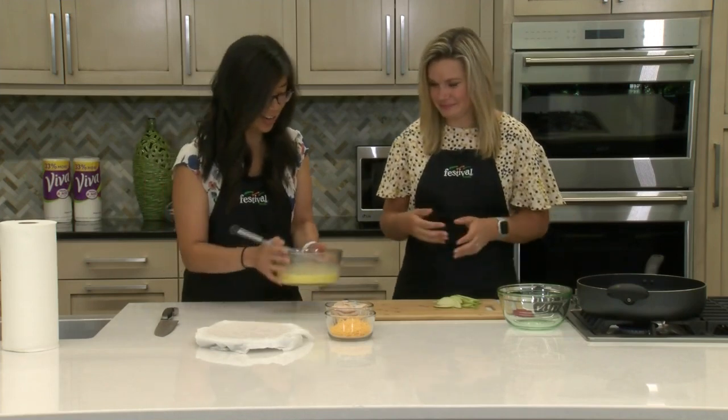And who doesn't love a really easy grab-and-go breakfast? I think everybody does. Alright, so I'll go ahead and give these to y'all.